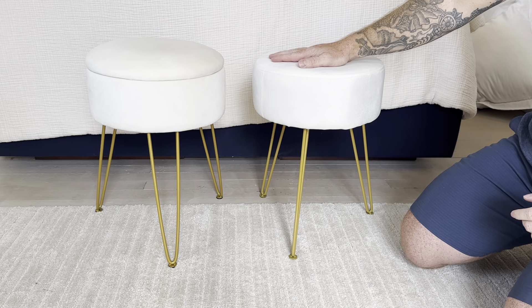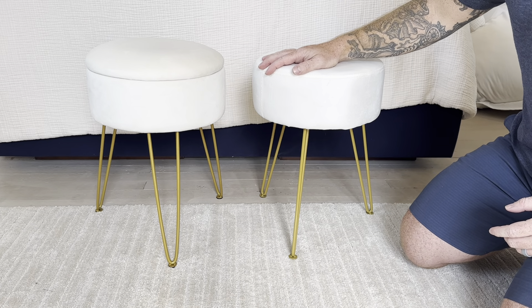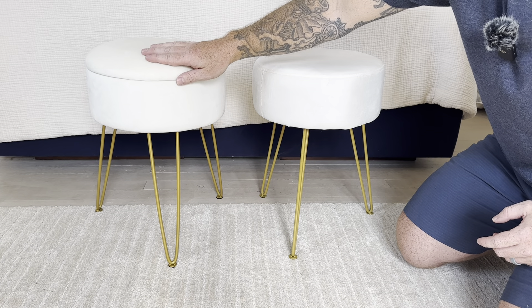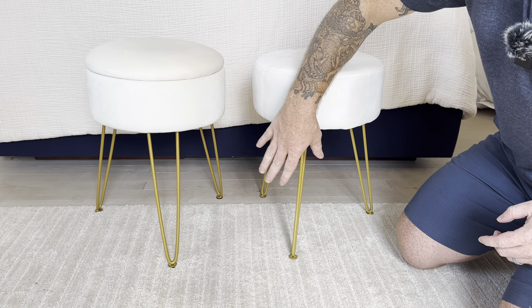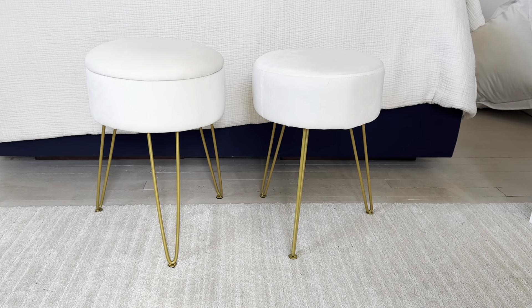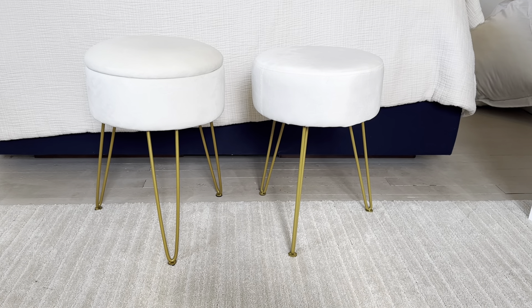Overall, both are really great quality. The Durant does not have any interior — it's solid. So depending on what you want, you may want to choose either one. Both are similar in size and quality. The main differences are the opening lid and storage on the Lubona, and the different leg orientation. Thank you.